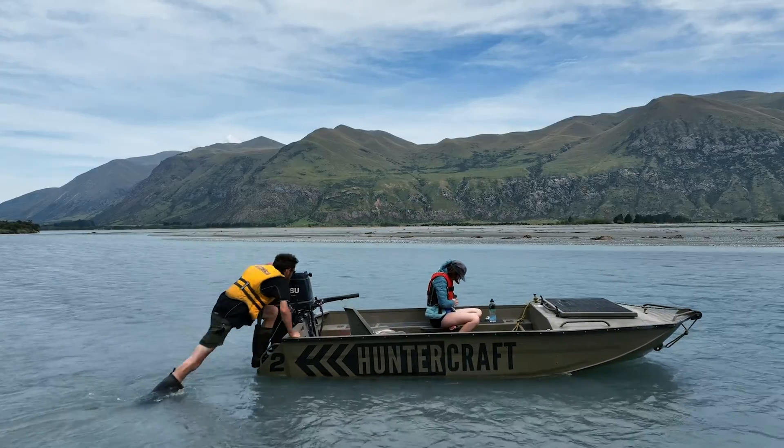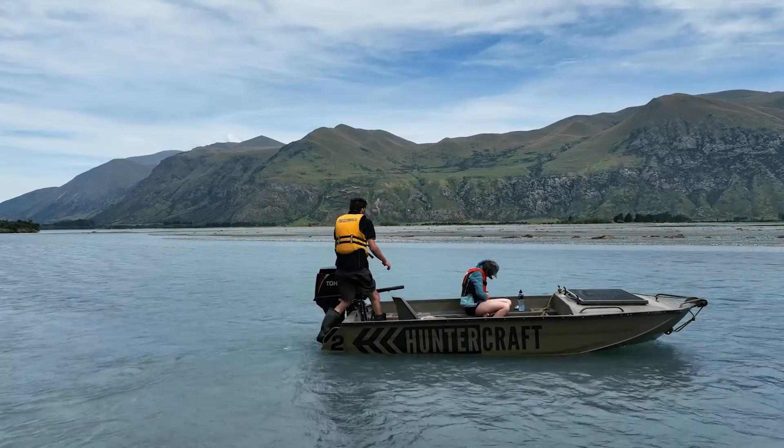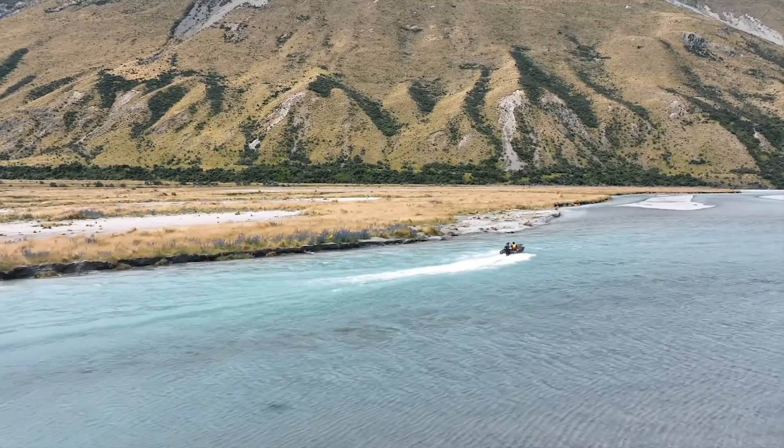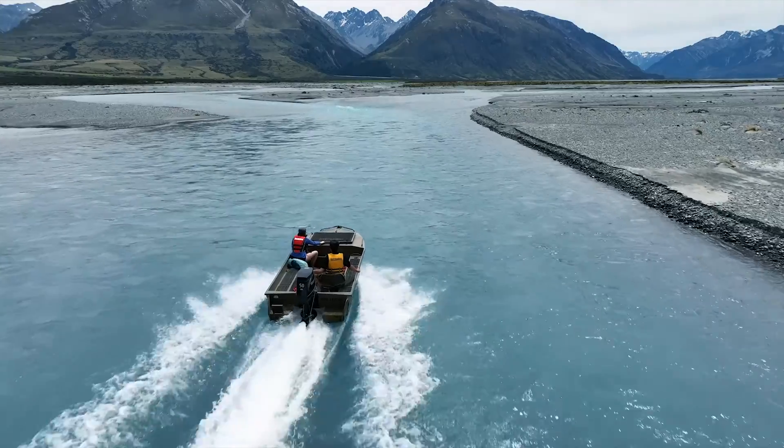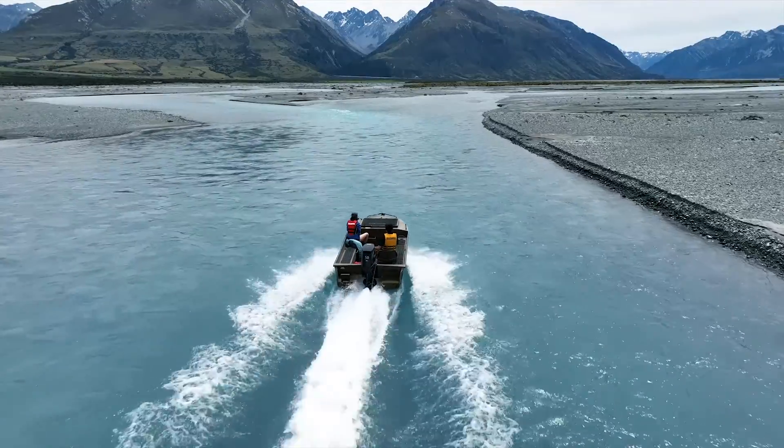The transom has pods coming around each side of the engine. These are great as steps to get into the back of the boat, and they also help reduce the draft of the boat when you're idling around in shallows and increase the stability of the boat when you're walking around inside it.